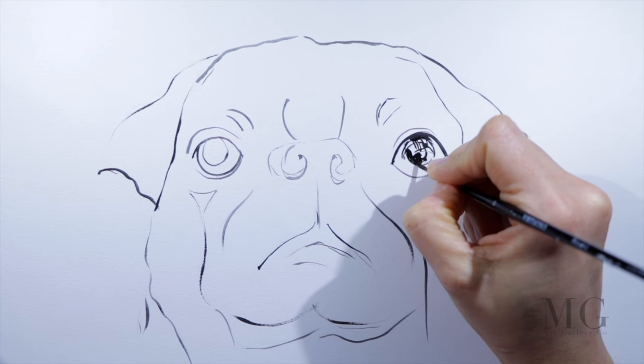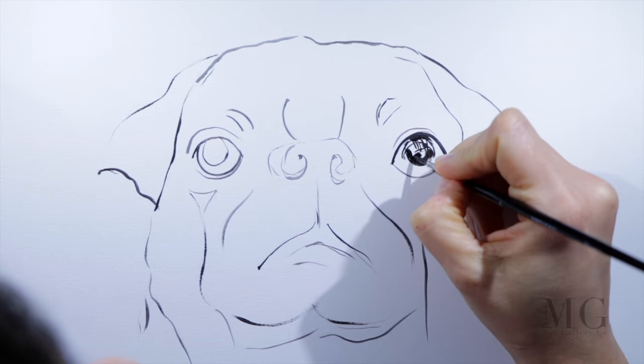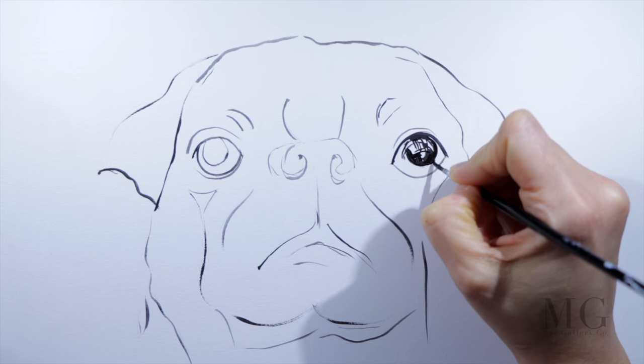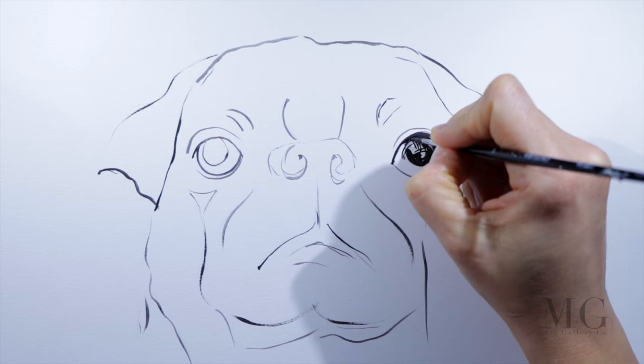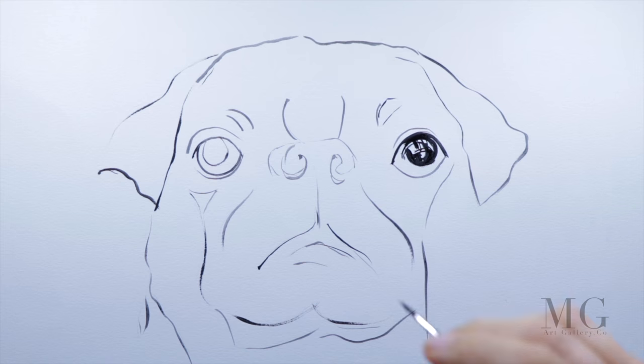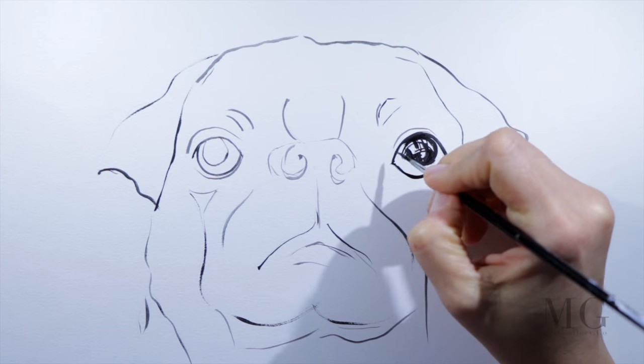Now I'm working on the right eye and I'm filling the inner part with black, but I'm going to leave some areas unpainted and use the white that's already on my paper.